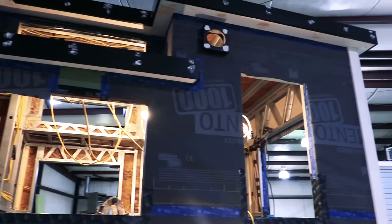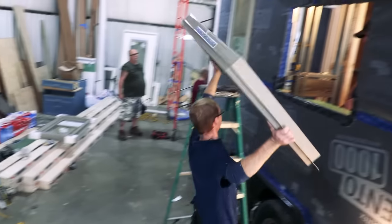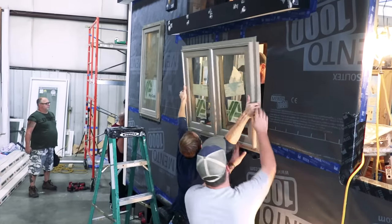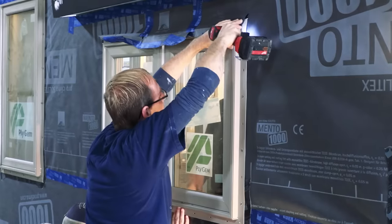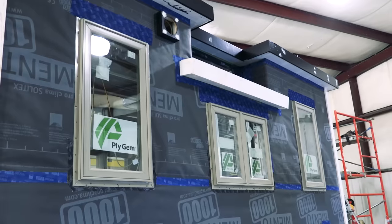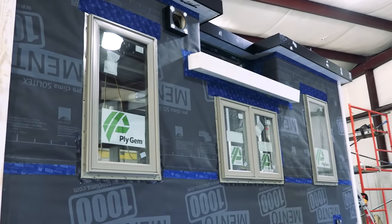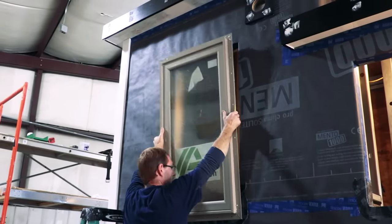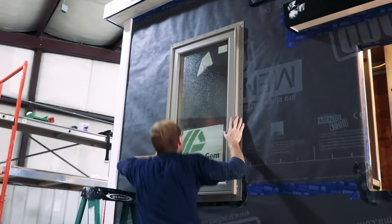With the exterior membrane complete, it was also time to start installing the windows. The windows for this project are provided by Plygym — they're double-pane, low-E, argon-filled windows in a nice color we chose. They all crank out as casement windows; some of the bigger ones are doubles, and in the bathroom we used casements with obscure glass so you can shower privately.